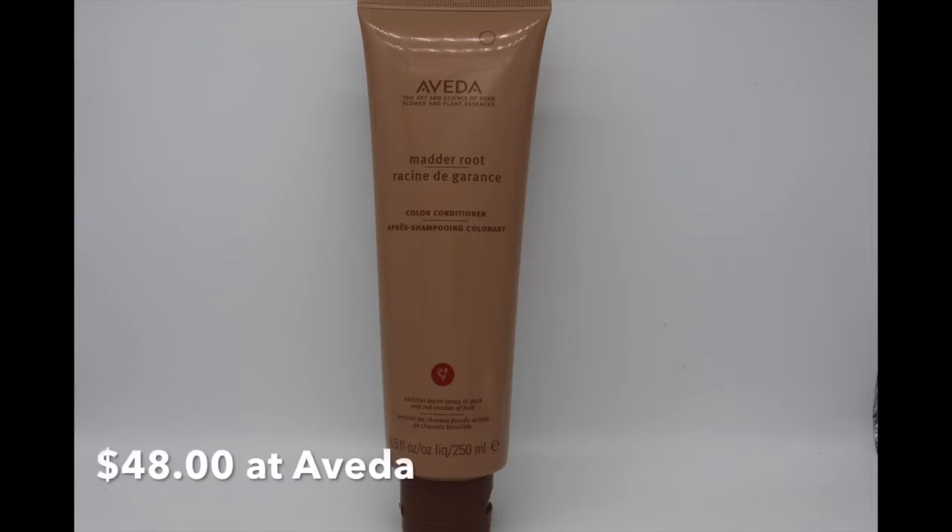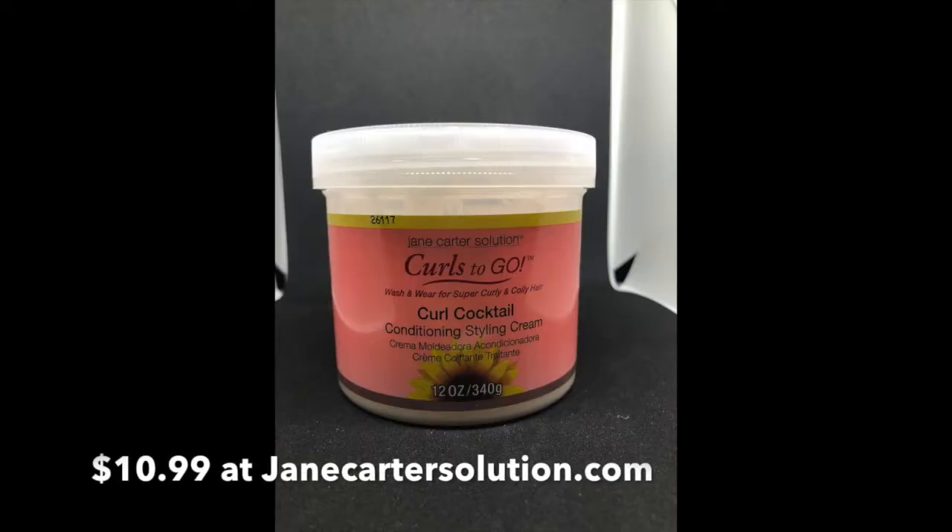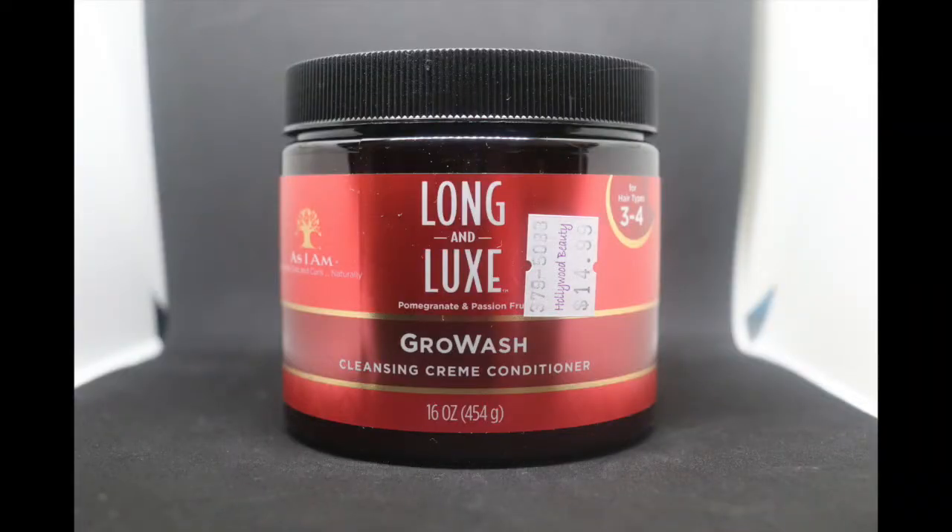I picked all these products up at Sephora — you can see the unboxing video above. In conjunction with those products, I used the Aveda Red Conditioner, called Matterroot, which keeps my red hair red. I also used the Jane Carter Curl Cocktail Conditioning Styling Cream underneath my styler. And I co-washed on Tuesday and Thursday with the As I Am Long and Luxe Grow Wash, which is a Cleansing Cream Conditioner.